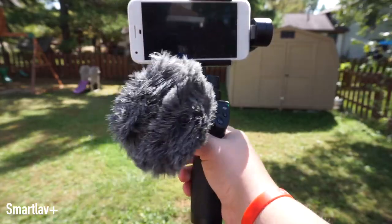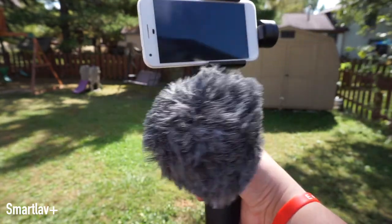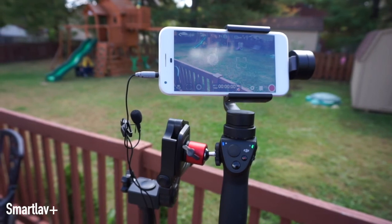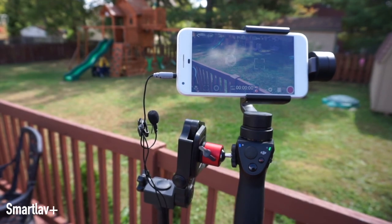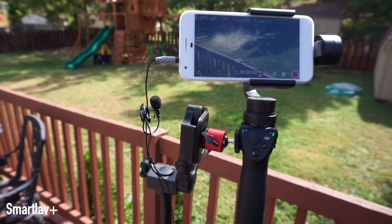My recommendation is really going to be dependent on whether or not you have a headphone jack. One of the biggest downfalls with the Osmo Mobile is that at the very bottom, to keep the gimbal balanced, the bottom of the phone isn't accessible — which is going to be problematic for folks without a 3.5mm headphone jack. I'm looking at you, Apple. If you do have a headphone jack, I would recommend the SmartLav Plus, hands down, no question, if you're going to try to vlog on the go. Biggest downfall is there's a cord, but that's completely okay since you're already holding the Osmo Mobile in your hand.